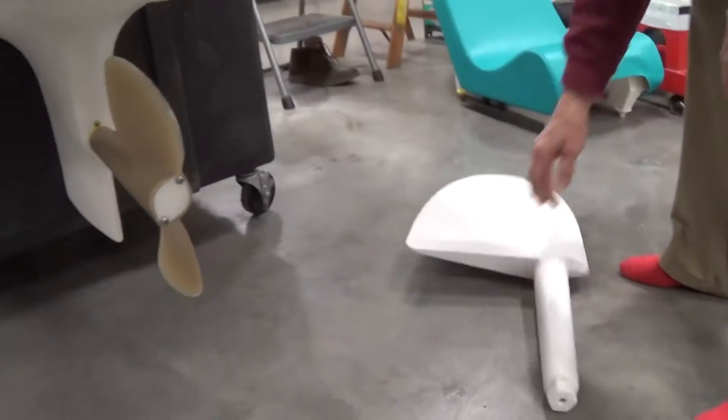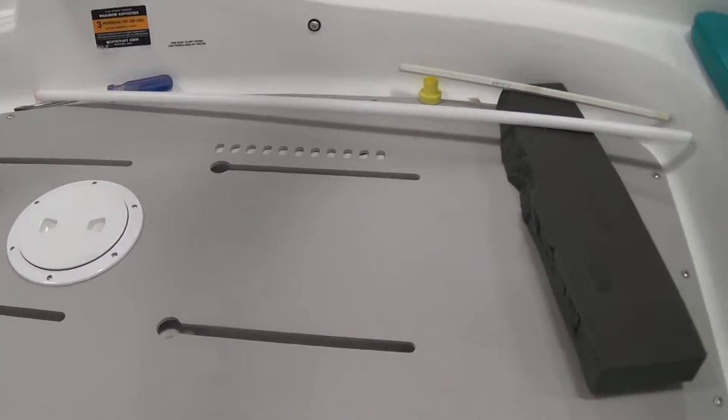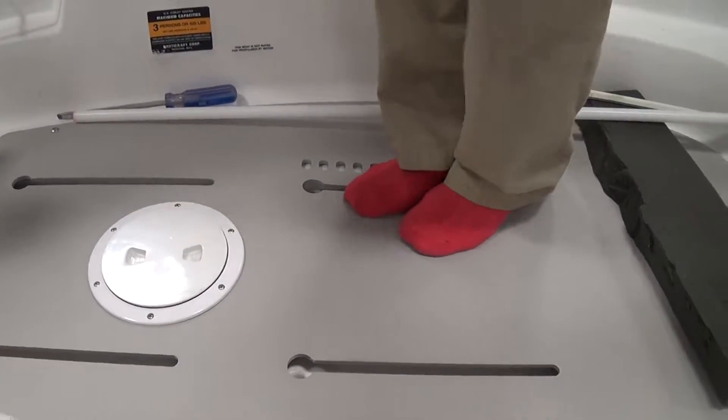Take the rudder on out and back up here into the boat. I'm going to climb into the boat and show you down inside what we have to do in here in order to get the propeller and the drive shaft out.